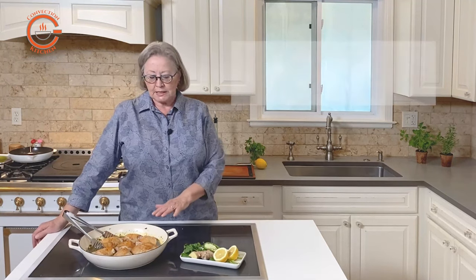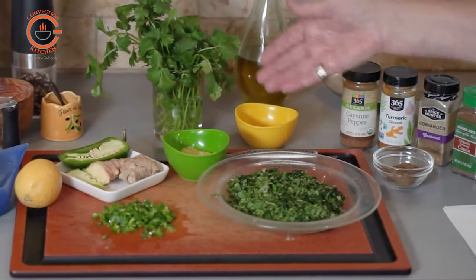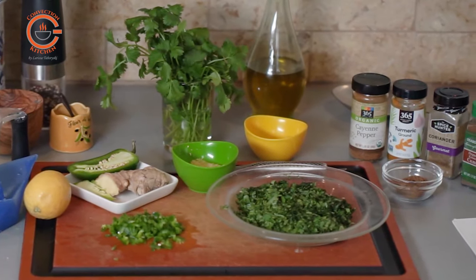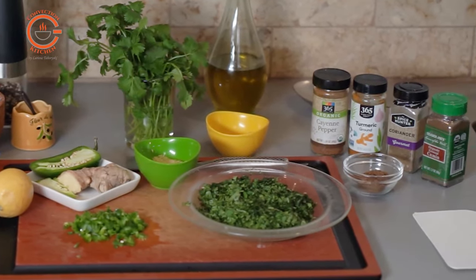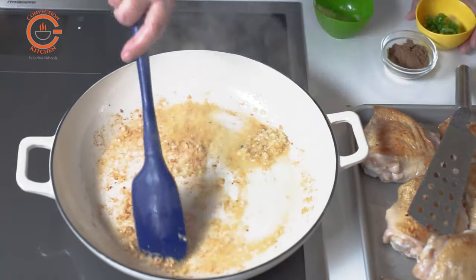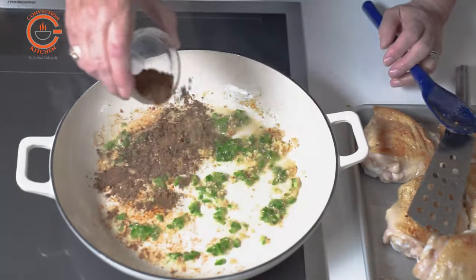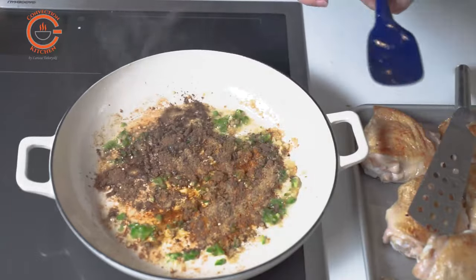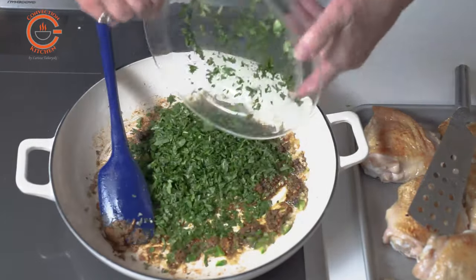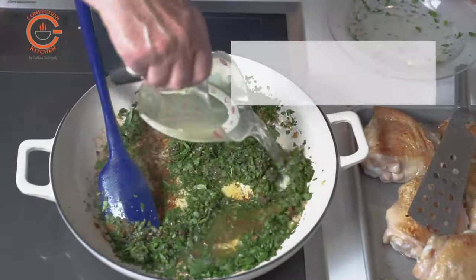Once the chicken has browned, I remove it from the pan. Following the recipe, I'm first adding some garlic, then the chopped ginger, the spices, and the cilantro. This recipe uses almost two bunches of cilantro, so you have to be a real cilantro lover. It also features jalapeño peppers — as much as you can handle — and then all you have to do is add some water and lemon juice. The flavors of this chicken are sensational with the ginger, lemon, and cilantro. It's just fabulous.